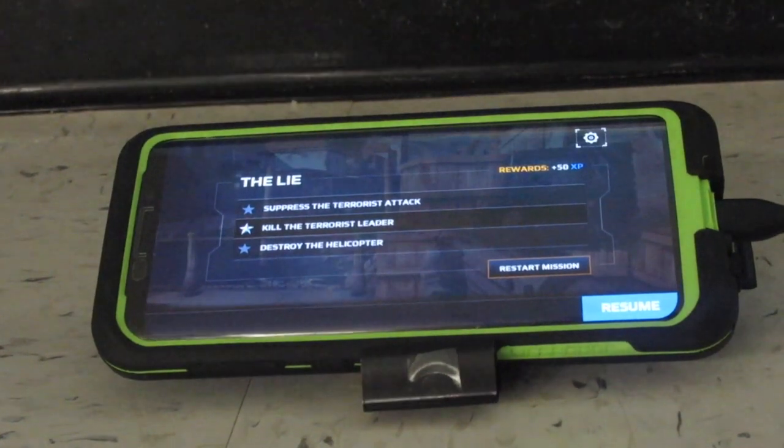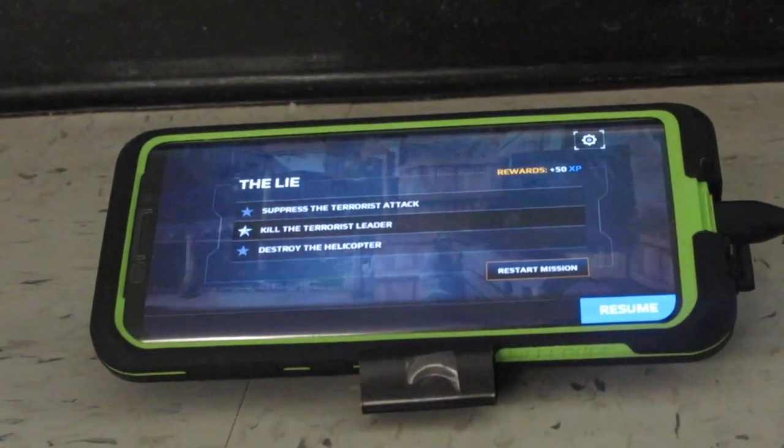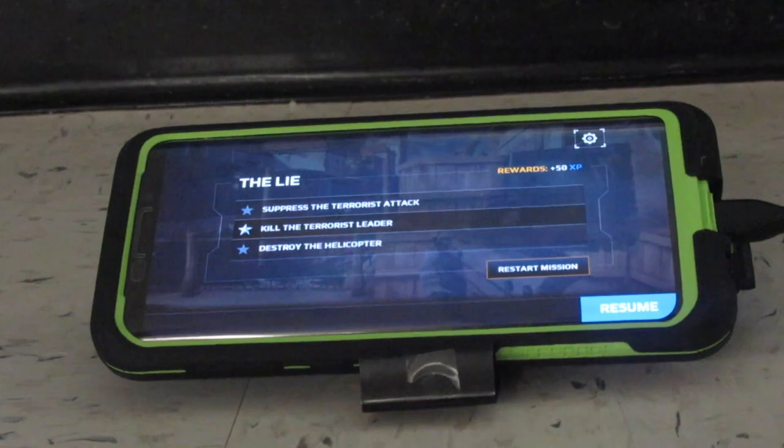Okay, this is the end. This is the end of the tutorial on how to connect the PS4 controller to Android. This is Carl signing out. Peace.